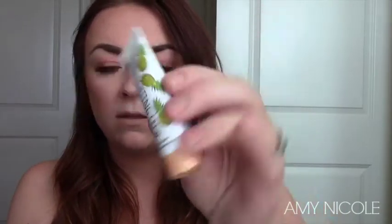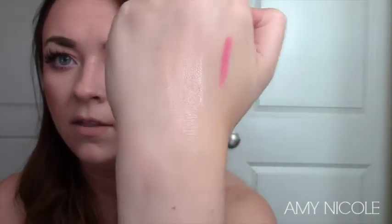The next thing is this Beauty Crop Lightning Cream — looks like a highlighting cream. This is full size — are you kidding me? This little card says $16 for this little thing. That's crazy, why would you pay $16 for this? But okay, Beauty Crop, I see you. Can you see that? Don't mind the lipstick swatch on my hand — that is so pretty, and it smells good!